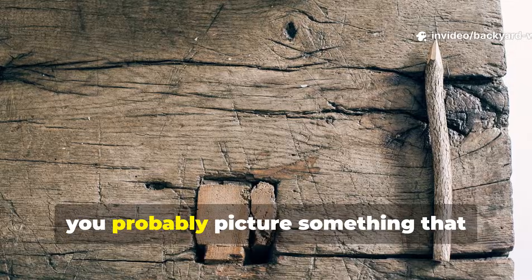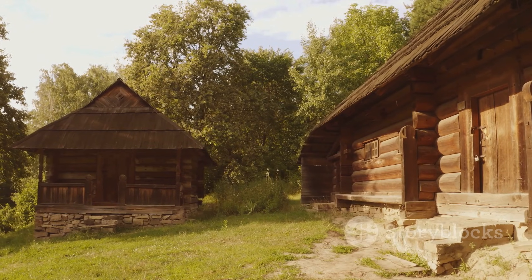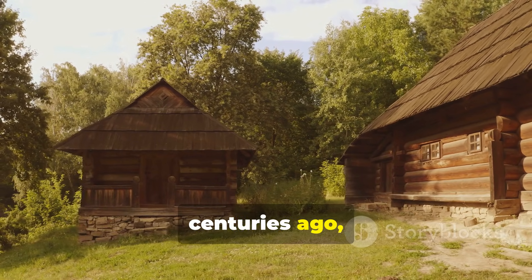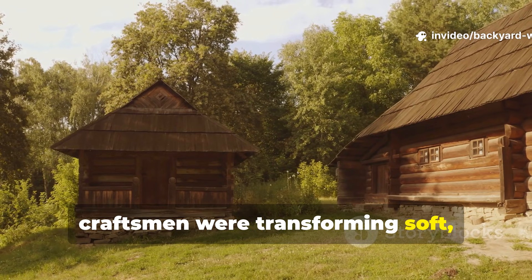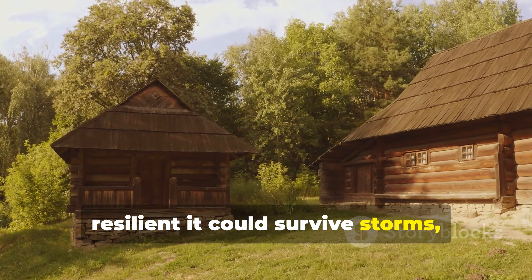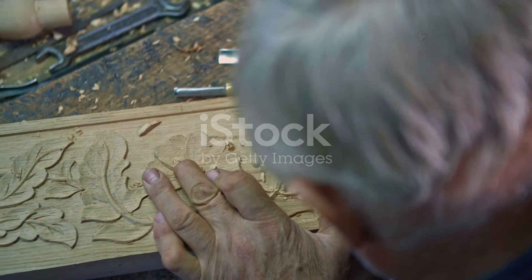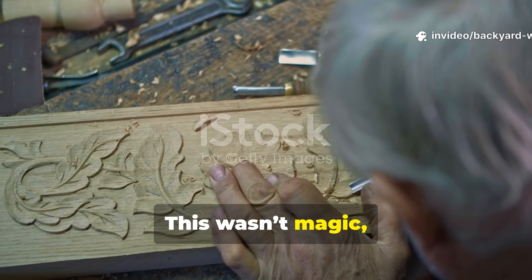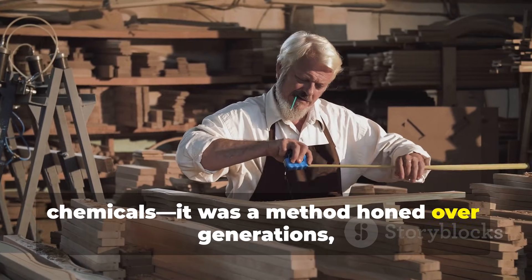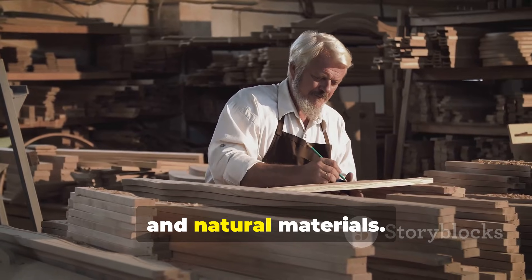When you think of wood, you probably picture something that eventually warps, cracks, or rots. Yet in the northern reaches of Europe, centuries ago, craftsmen were transforming soft ordinary timber into a material so resilient it could survive storms, ice, and centuries of decay. This wasn't magic, it wasn't alchemy, and it certainly wasn't modern chemicals — it was a method honed over generations, perfectly blending observation, patience, and natural materials.